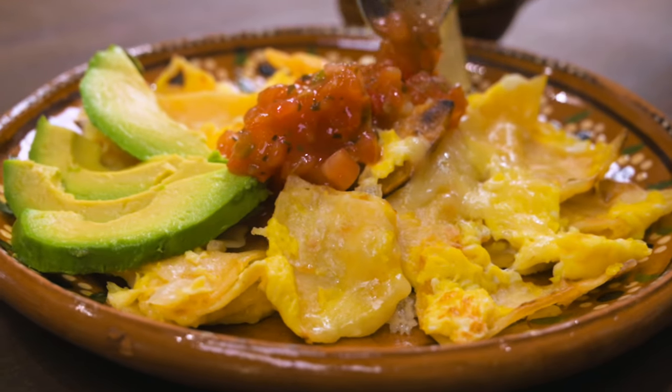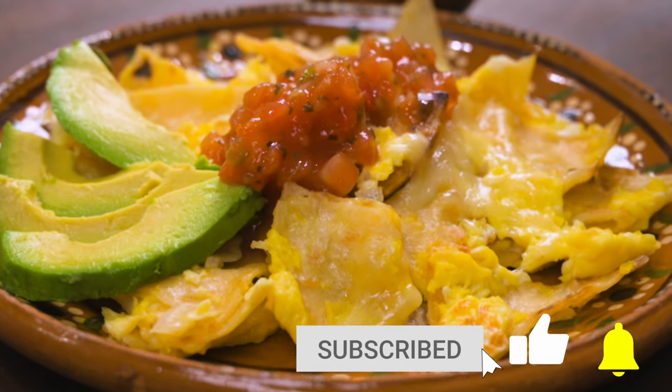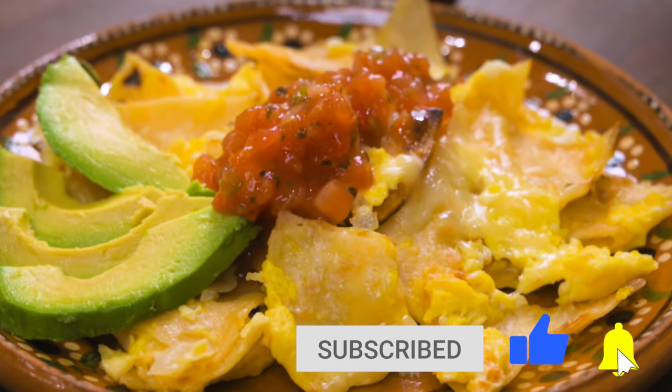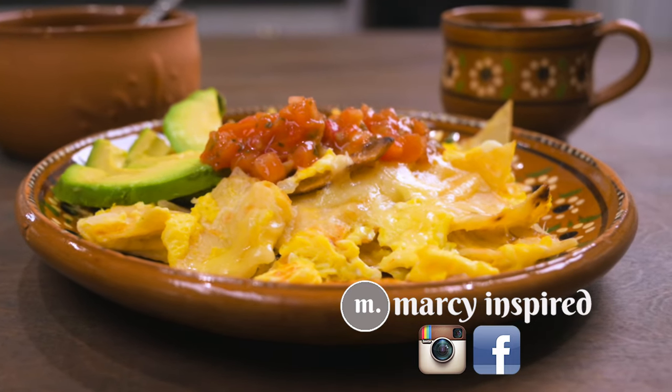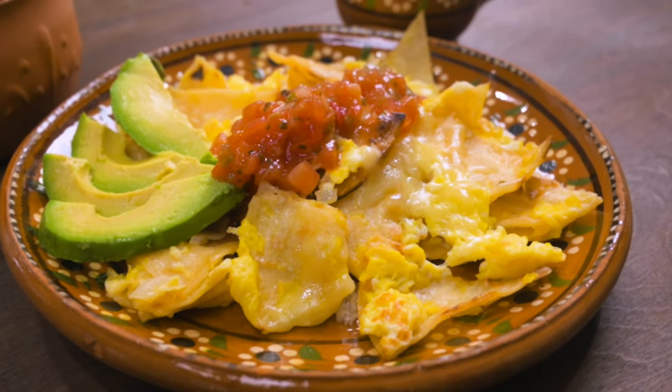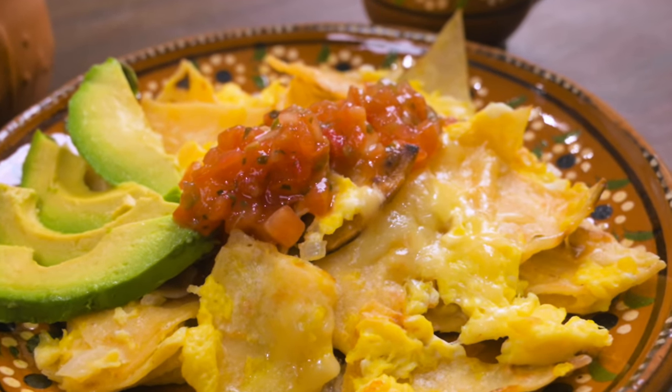I hope you try them. Thanks so much for checking out this video. Be sure to give it a thumbs up and subscribe if you haven't already. You can also follow me at Marci Inspired on Instagram and Facebook. Until next time, blessings from my kitchen to yours.